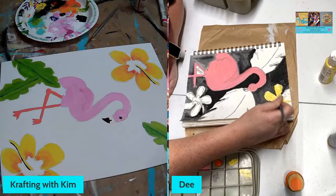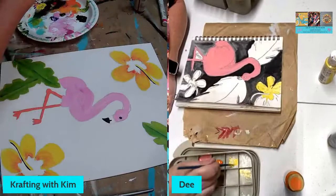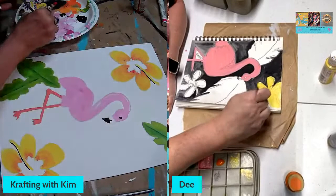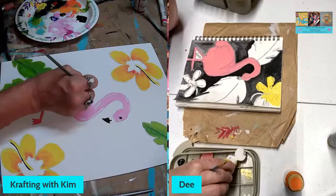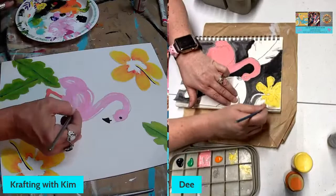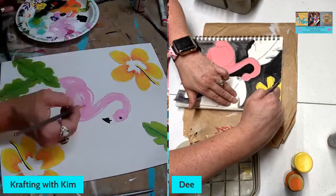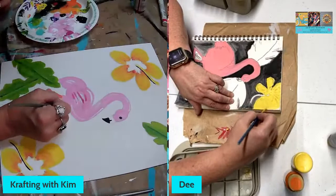I wanted to do a split screen on my laptop so I could just glance at the image if I needed to, but I couldn't figure out how to do it. Flamingos are really easy to paint if you're doing a whimsical style — they're simple characters to create. These legs look a little too off from the base color — I think I need to lighten them up a bit.